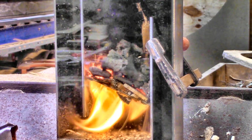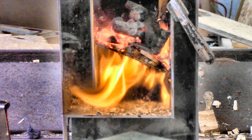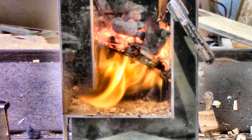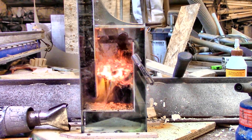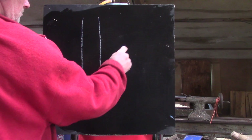Lots of you pointed out the similarities between my experiment with an upside-down flue and a rocket stove, and you were all right. I hadn't seen any rocket stoves with grates in them before, so I hadn't made the connection, but they do exist, so I reimagined my design as a rocket stove.